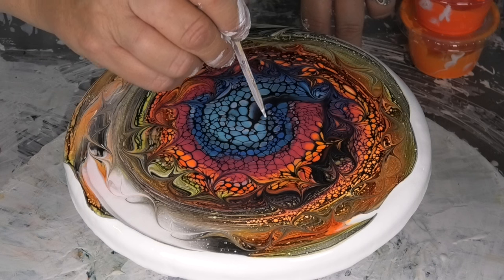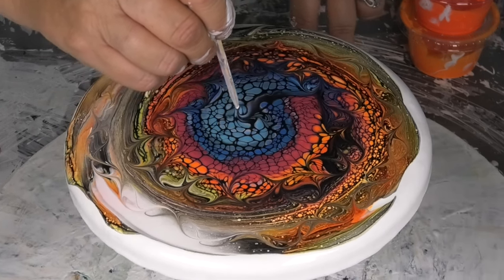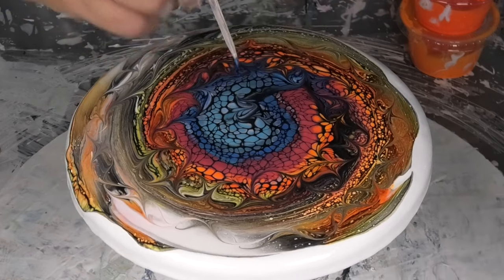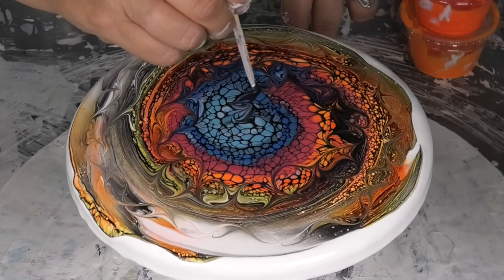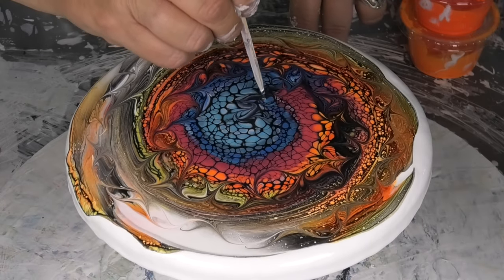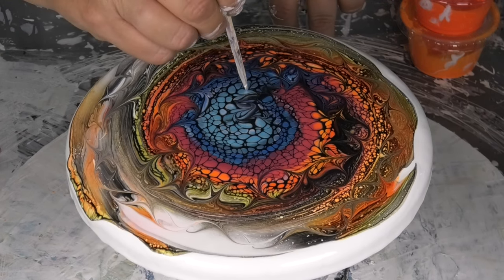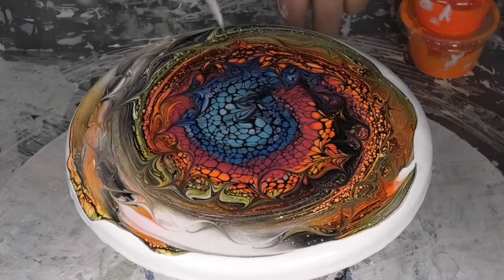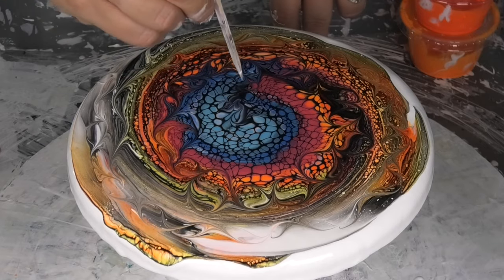I'm gonna have to touch that center — let's see what we can do with this. That looks better! So I don't get two fat cells blowing out there, I'll just get some of that cell activator through.